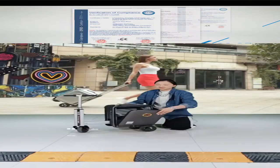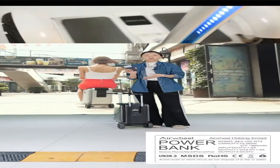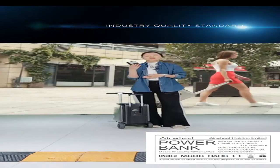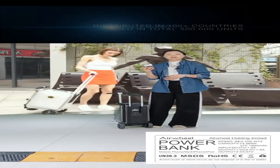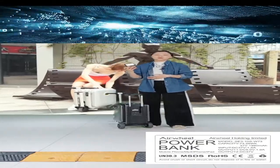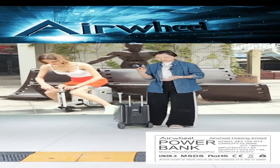You can use the UN38.3 certification and the ROHS certification — those two are quite important for battery products. Even this battery has passed UN38.3 certification, so it can be taken onto the plane. You don't need to worry; if you take that battery to the plane, it will be allowed.